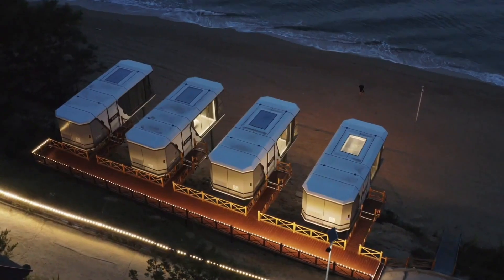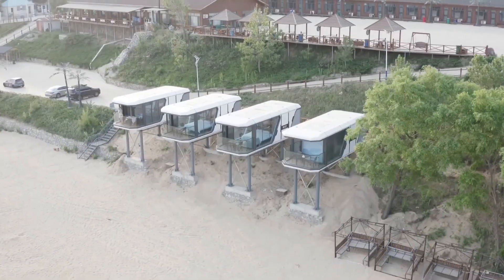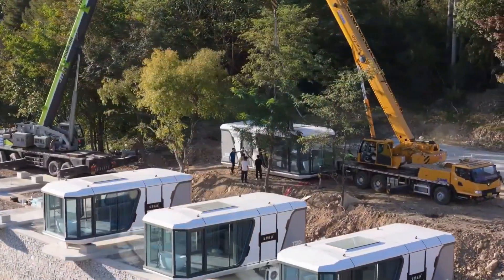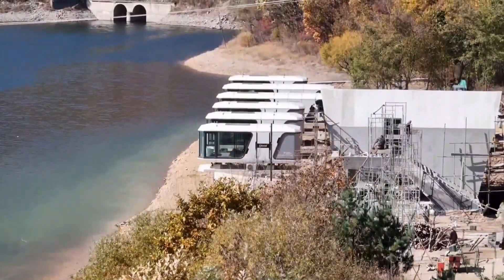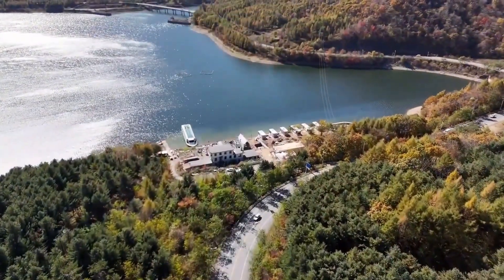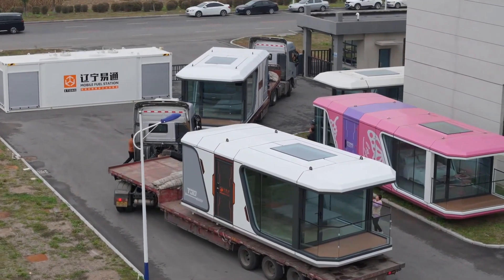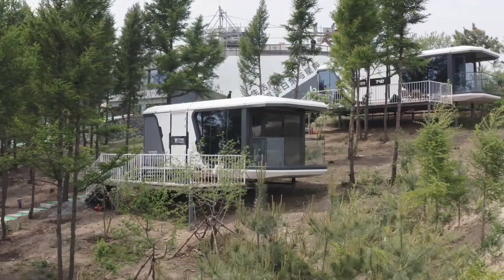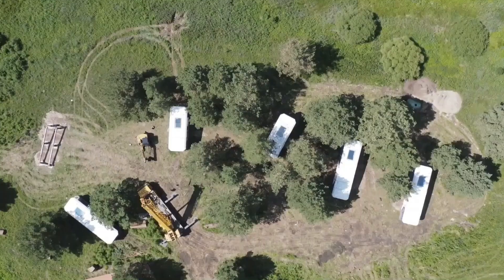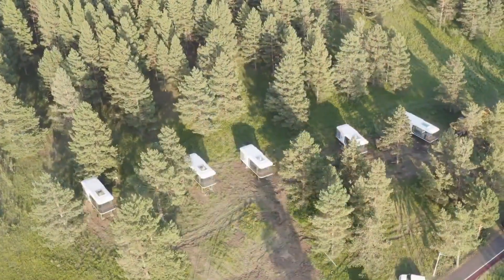Space capsule houses represent a cutting-edge concept in architecture, merging futuristic aesthetics with practical living. Characterized by their compact, often prefabricated designs reminiscent of actual space capsules, these homes prioritize efficiency and minimalism. Large windows flood interiors with natural light, while clever storage solutions maximize limited space. Many embrace sustainability, incorporating eco-friendly materials and energy-efficient systems. Their portability makes them adaptable for various lifestyles, from permanent residences to off-grid retreats. Beyond aesthetics, space capsule houses offer financial advantages such as lower construction and maintenance costs, while their smaller footprint reduces environmental impact.